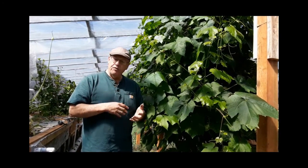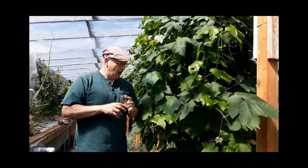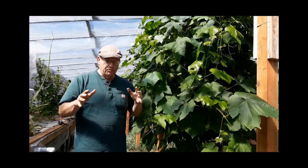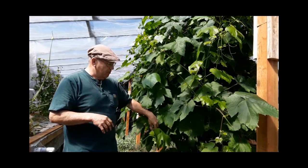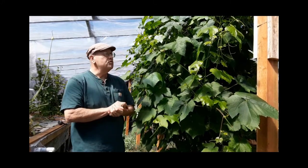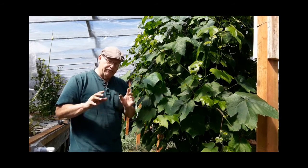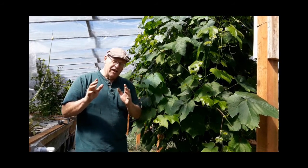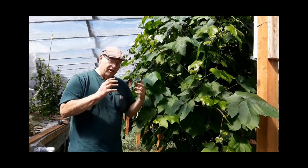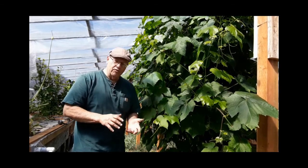It's the first part of May right now, and I wanted to give you a little update on how the grapes are doing. These are grapes that were wintered over from last year, and I've been pruning them. I also planted some new grapes in the middle of February earlier this year. Let me show you how they're doing, but first let's go back and give you a little chronology of how these grapes started to come back at the beginning of the year when winter started going away.